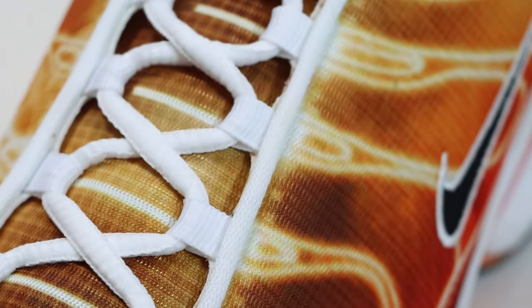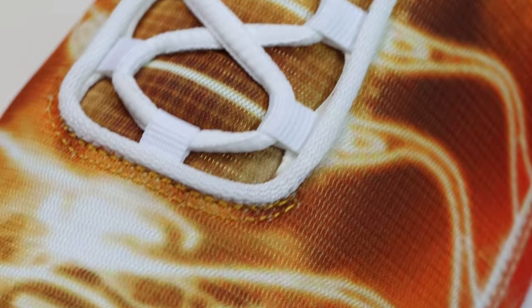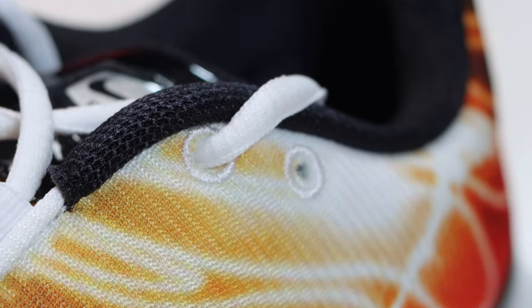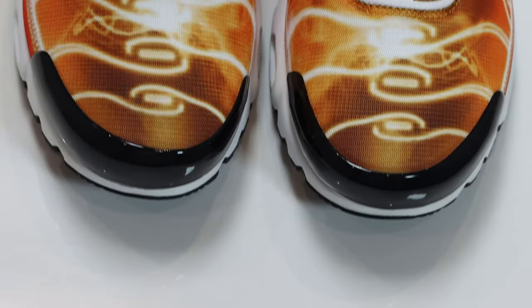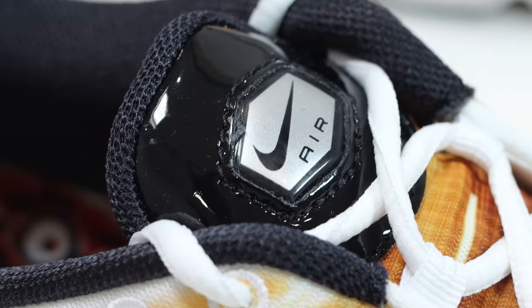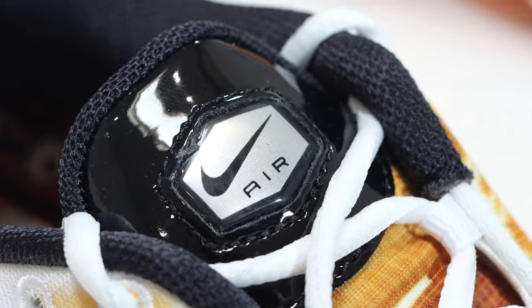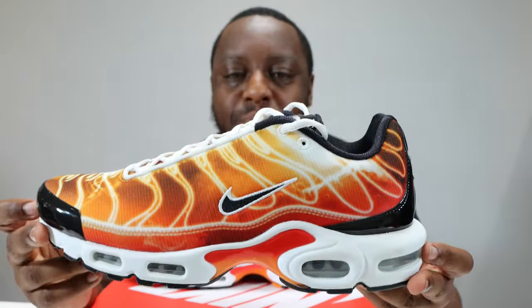All the elements are there but it's just printed — not physical elements. Going up the shoe, we have the eyestay which is white with white eyelets, and at the top some embroidered eyelets also in white. This pair has white laces — a little bit thin for me, these oval laces. The tongue is that same printed mesh, and at the top of the tongue we have a black patent portion with the Nike Swoosh in black on a silver hexagon.